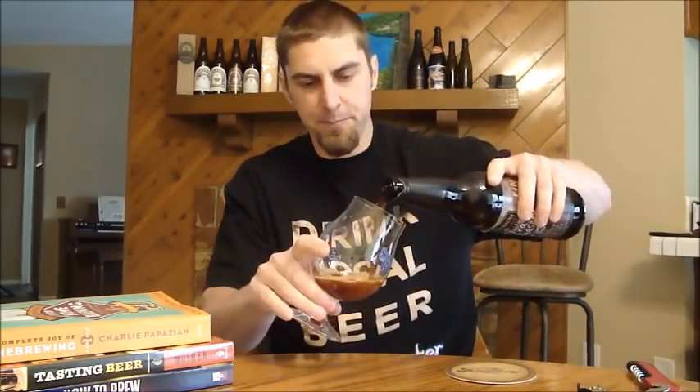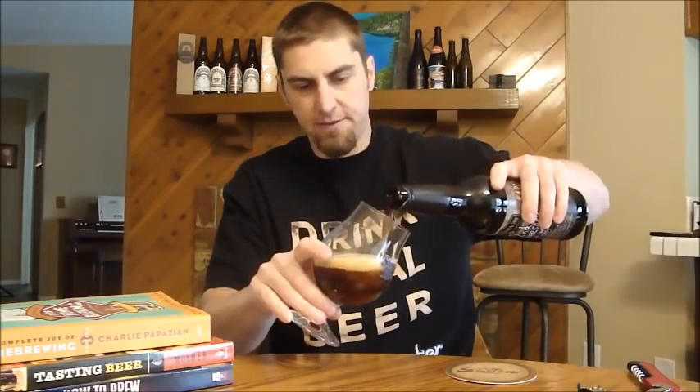I've had this out of the fridge for probably close to half an hour now. You want to drink these big beers — it's 9% — not as big as some imperial stouts, but please drink this at a warmer temperature. I've made that mistake in the past drinking these too cold. If you put this in the refrigerator and don't have a cool basement, let it warm up to at least 45 degrees for an imperial stout.